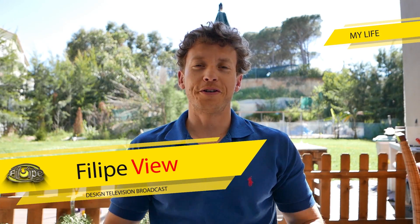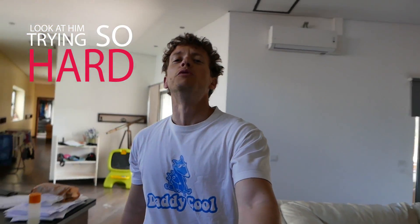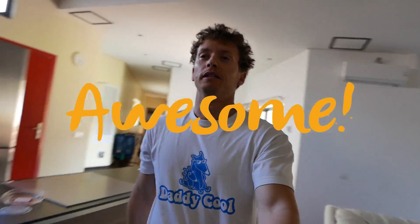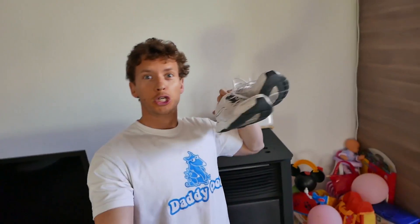Hello guys, how are you? Shut up! Ok guys, today I'm gonna do something really awesome! I'm gonna do a review of my awesome shoes!